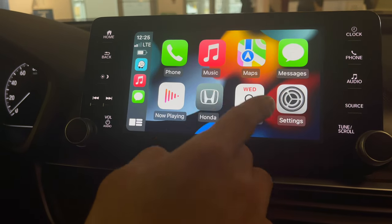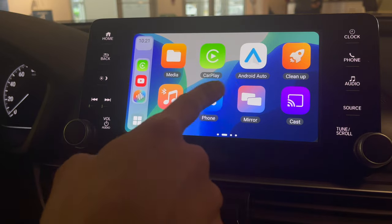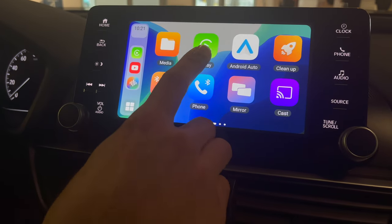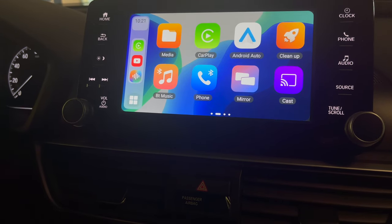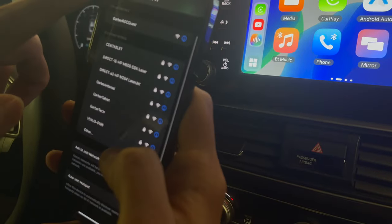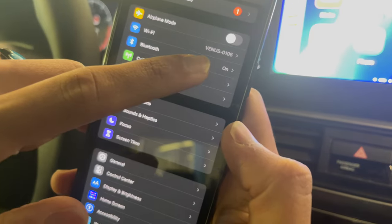Once CarPlay connects, it pops up here — GPS, music, phone, messages, and everything. But if you want to use GPS on this side, you've got Waze, YouTube, and Netflix. You can also do a split screen. For CarPlay, just make sure you're not connected to any other Wi-Fi because it's going to automatically connect to this module — it will show 'Venus' and some other number.